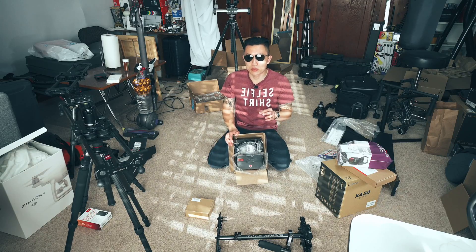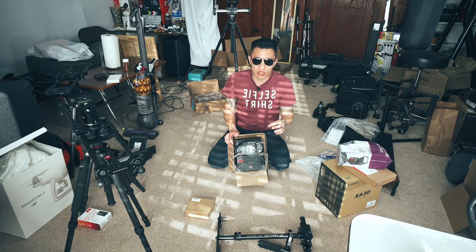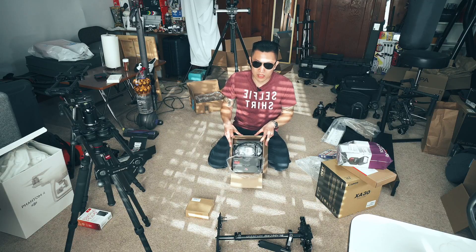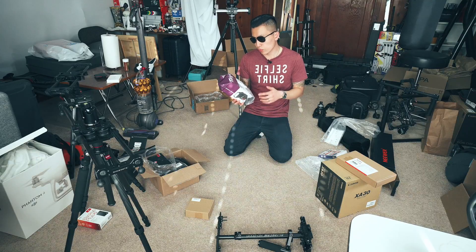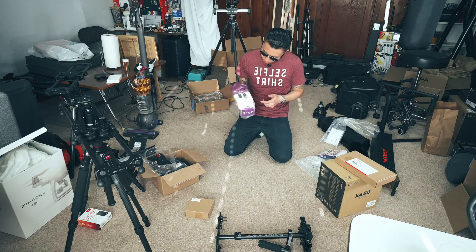I always tell everybody who's obsessed with gear and cameras that what you see is 50% of how you absorb the world, and what you hear is also 50%. Audio is really important — in some ways audio is more important than video. If you're on a budget and you have to make decisions, put priority on the audio stuff first.